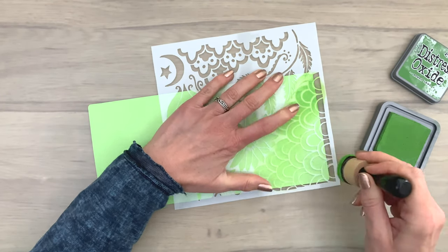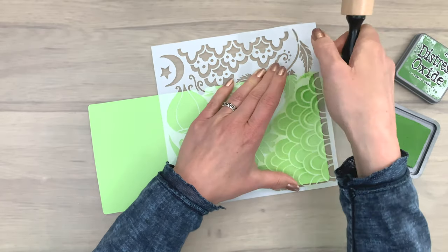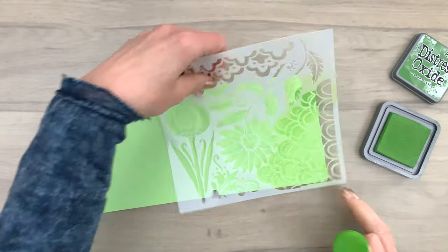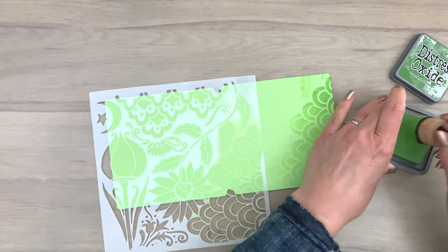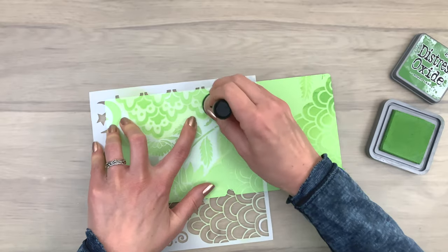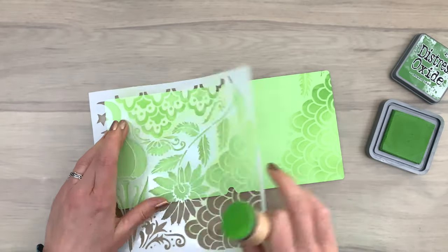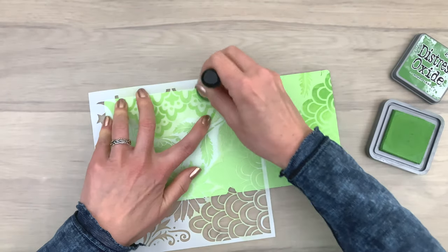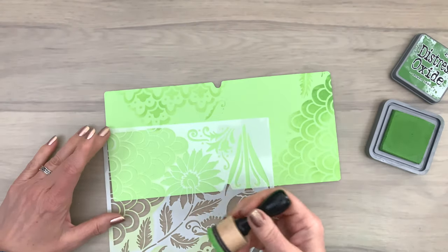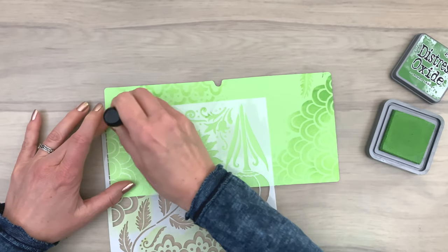Now I'm going to add some interest to the inside pages by using a stencil — not a die, a stencil — and some ink. I use ink in a slightly darker color than my paper is, and I add it with my blending tool. It's a simple ink application — just adding ink with an ink blending tool. I just add some of the pattern, picking pieces of the pattern from this stencil.